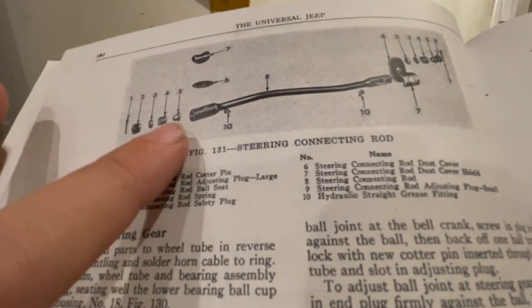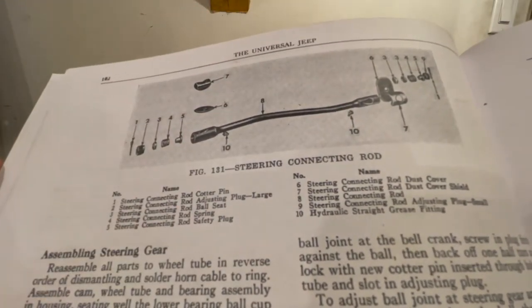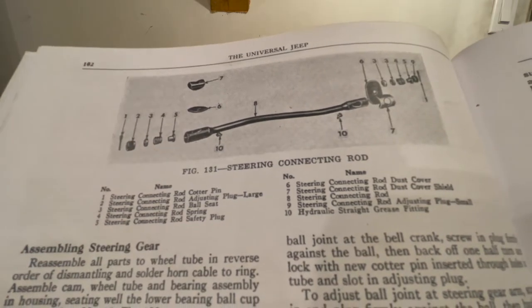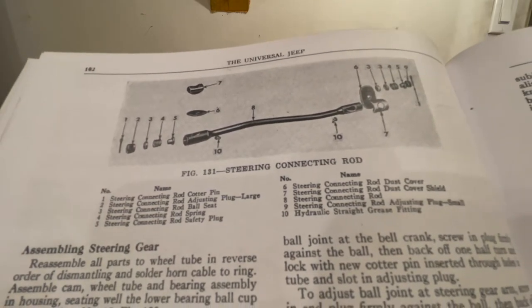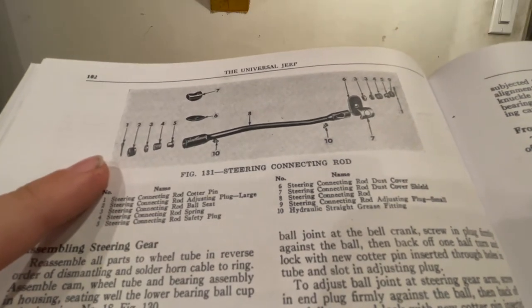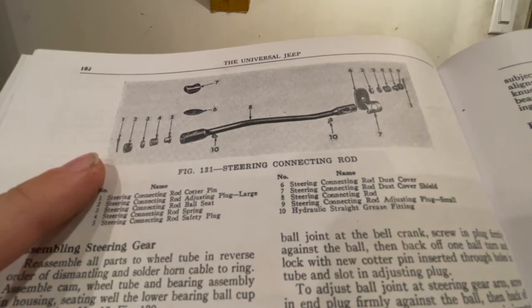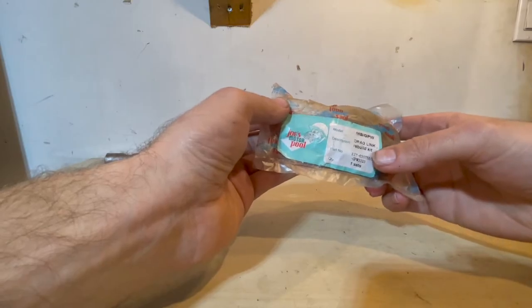This applies to both ball joints — the bell crank and the pitman arm are both tightened the same way. You don't want to over-tighten them or make them too loose: if you over-tighten it, it won't properly turn, and if it's too loose there will be slop in the steering wheel.